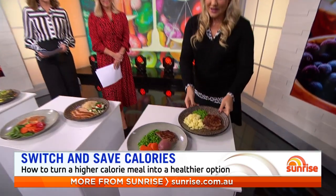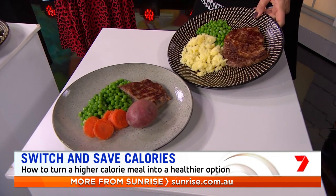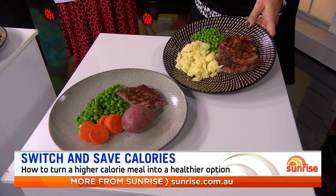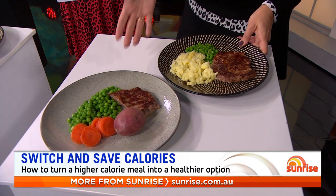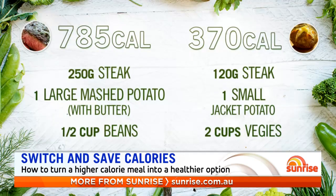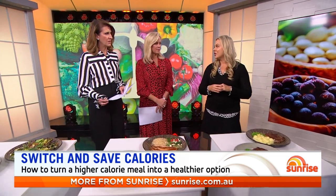The good old steak and veggies. This is a typical Australian plate — a big whack of steak, and the ones we get in pubs can be 500 or 600 grams. Add lashings of mashed potato with butter and just a token of green veggies. Compare that to the recommended portion of steak — a little bigger than the size of your palm — a whole jacket potato for the beautiful fibre, and a lot more veggies. That's a 370-calorie meal — a weight-loss meal. You can still have potato, you can still have steak, just smaller portions and load up your veggies so you're not hungry.